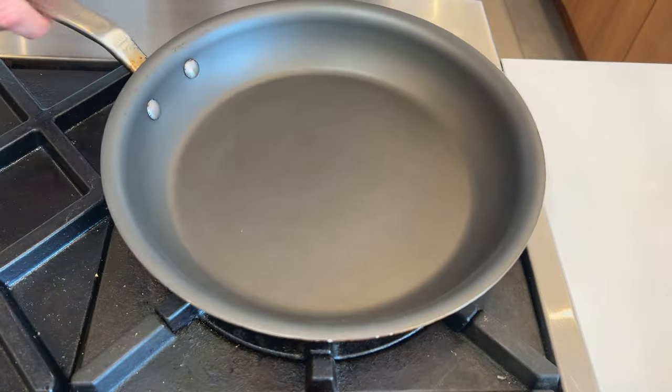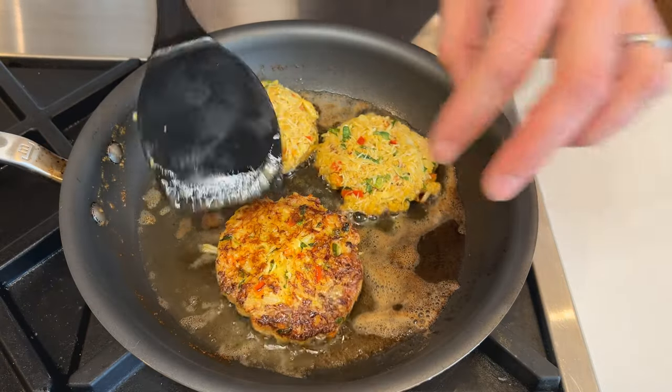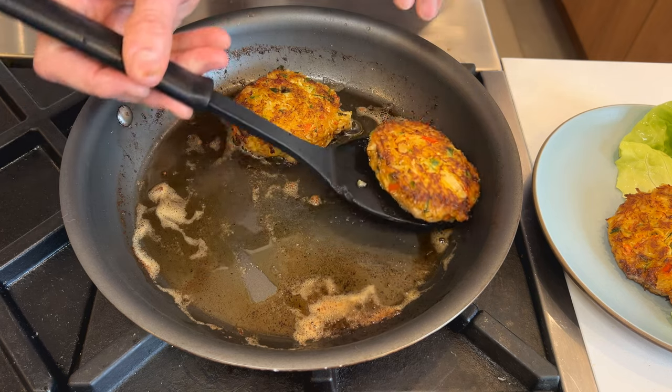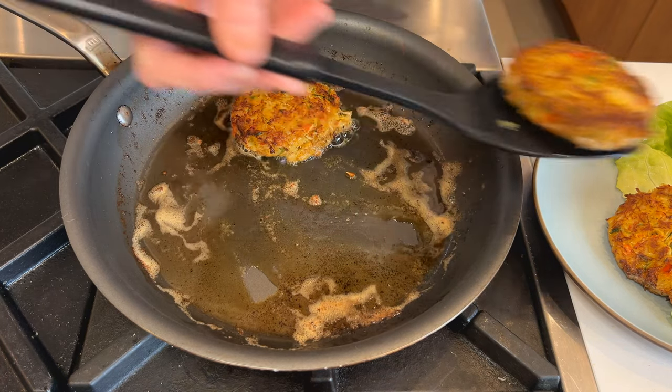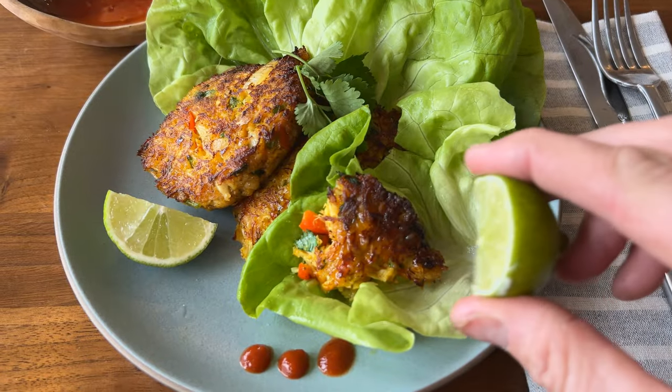Heat up the saucepan and melt your butter. Form patties with the crab mixture and gently place in the saucepan. Flip once browned. Remove once both sides are browned, garnish with cilantro leaves, and serve immediately with lemon and sweet Thai chili sauce.